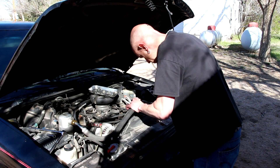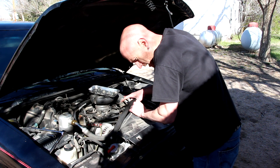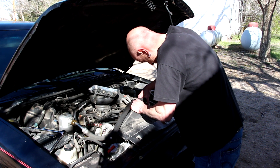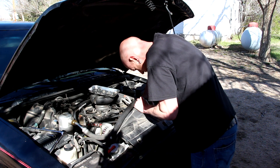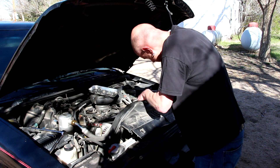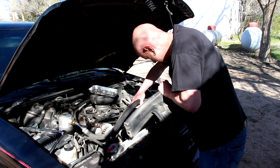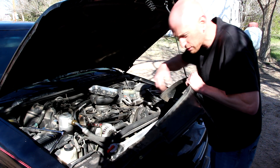Now with all the bolts removed, I should be able to get this shroud out of the way. You've got to be a little bit careful with your AC hoses — you don't want to stress them too bad, so be a little careful. There's our shroud.